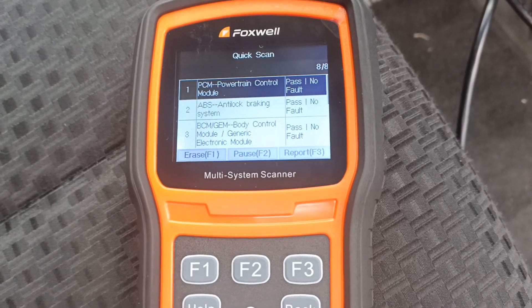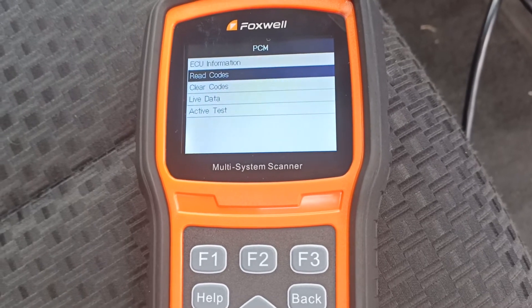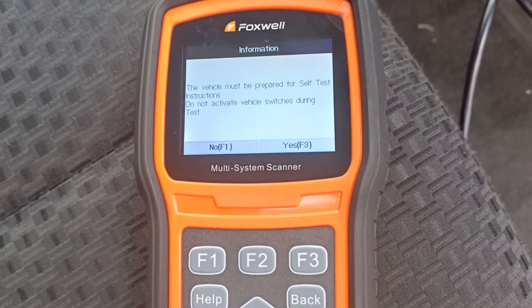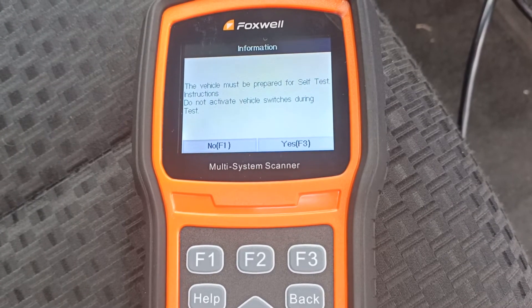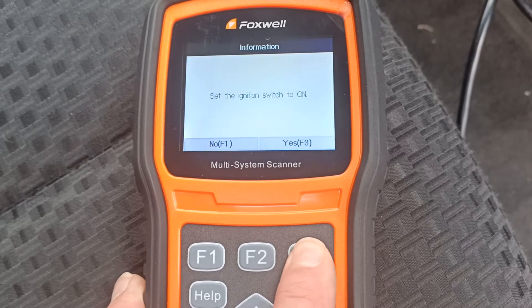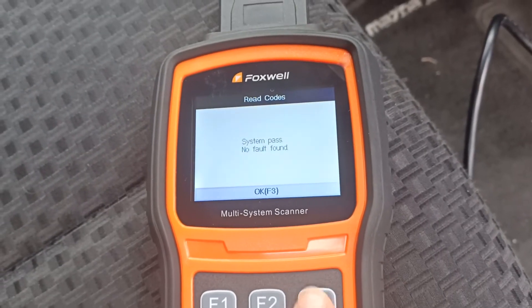Let's go into the engine and quickly read the fault codes. Let's choose this option at the top. No fault codes found — that's good.